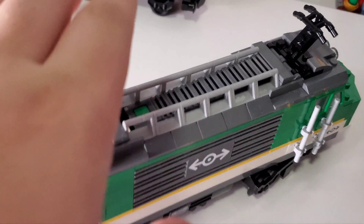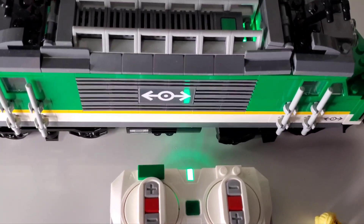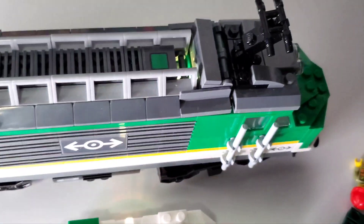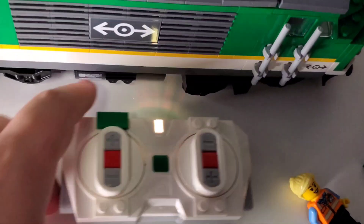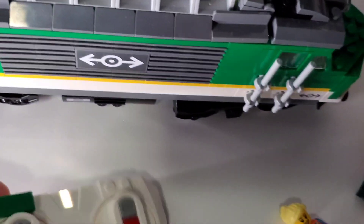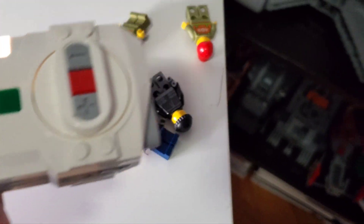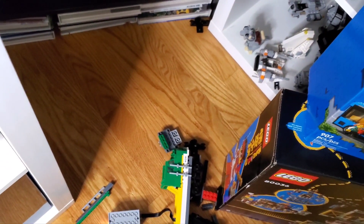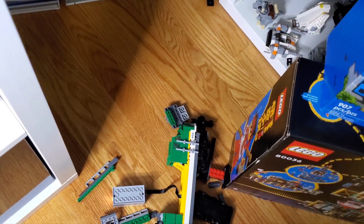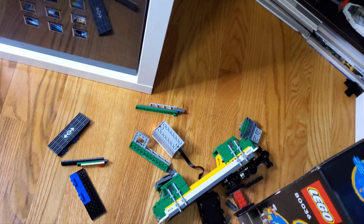The train is already paired, but to pair it you simply hold the button on the controller and hold the train button until they sync to the same color — currently yellowish. Selecting it starts the train; without full tracks it just crashes into the end, but on a proper layout it would follow the rails.